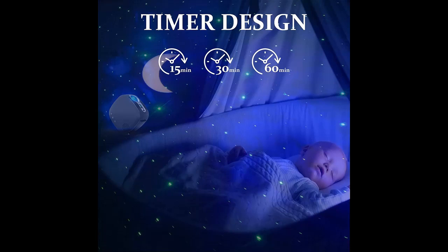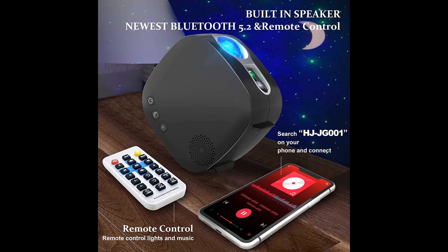The Star Projector provides four laser light projection modes and three colors — blue, red, and green — which you can adjust according to your wishes.